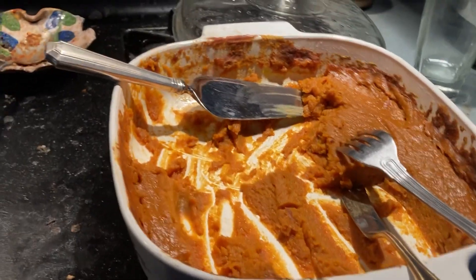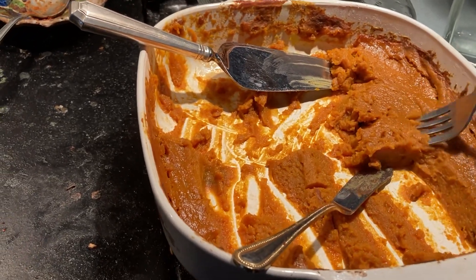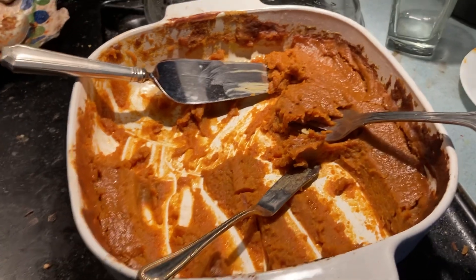Mostly what I like, besides it being sweet pumpkin-y goodness, is it's got a pretty good texture. I think the marshmallows help solidify and create a nice stiff, rich, gooey texture that I don't get if I'm just using plain pumpkin stuff.